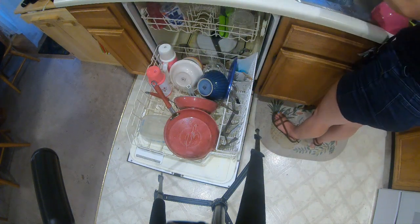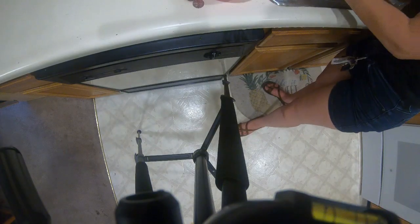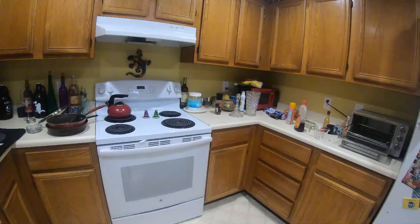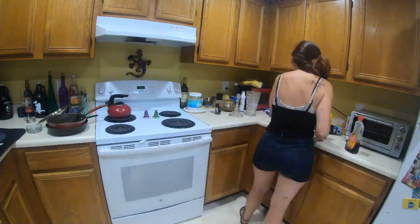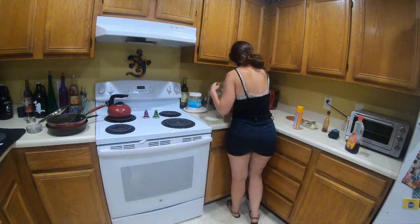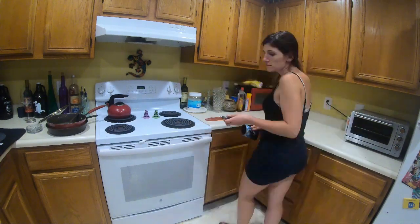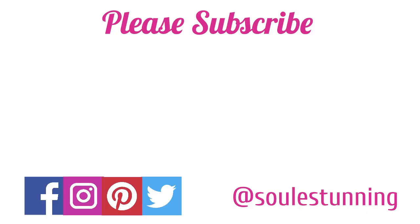I had to wipe a couple things down before I put them in the dishwasher. This was more of a clean-with-us and I hope you guys will give this video a great big thumbs up. Come back for more cleaning motivation and subscribe to my channel — I appreciate you guys for watching. I'm just gonna tidy up her countertops. She didn't have paper towels so I just did this quickly. Definitely looks better — see you guys, bye bye!